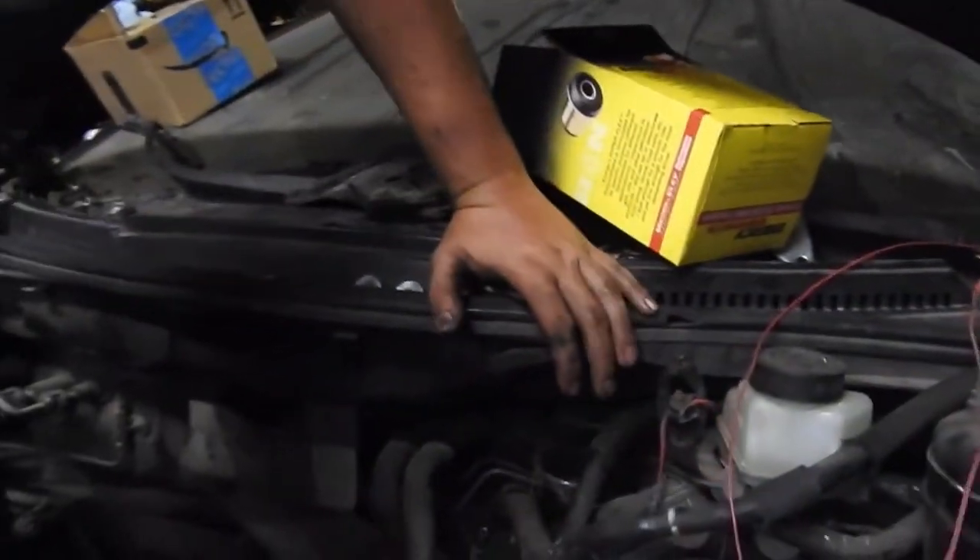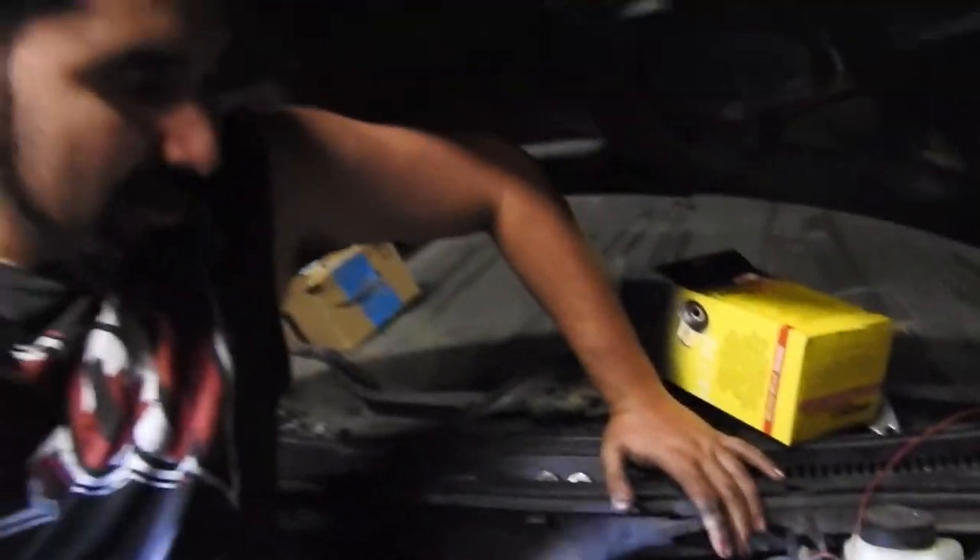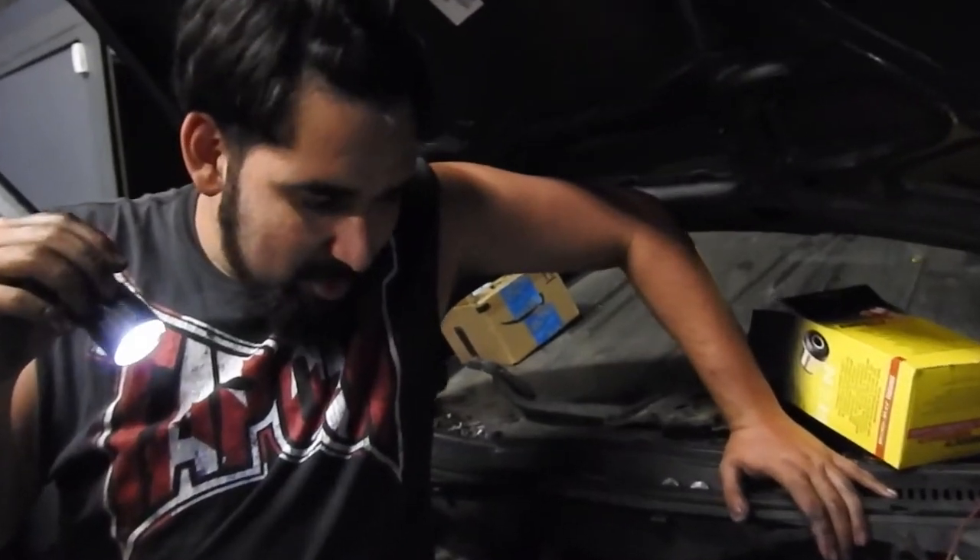How much did you pay for these? They were 30 bucks — pretty cheap mod. I've heard from people who track their car that it's a pretty good improvement. You'll notice it.